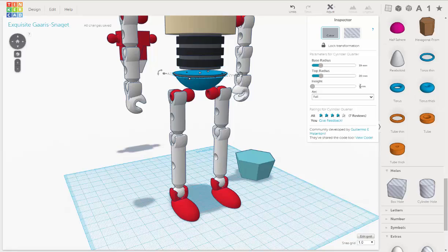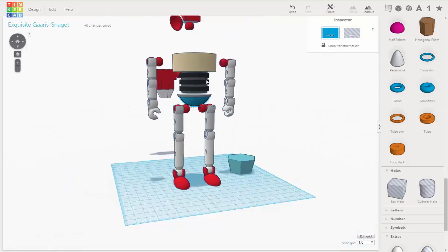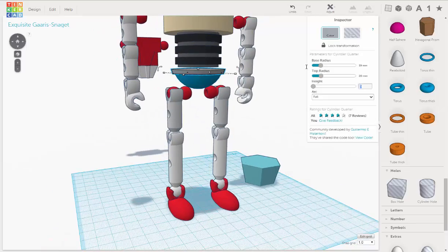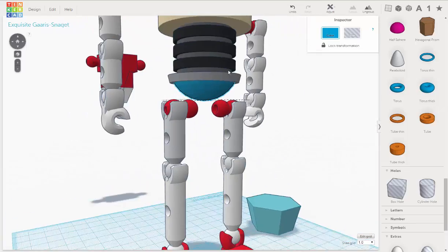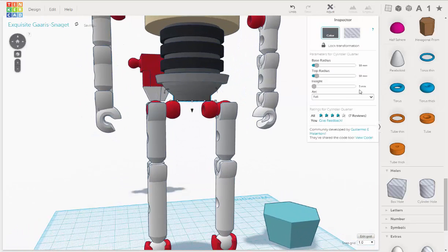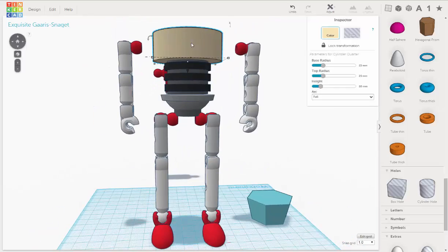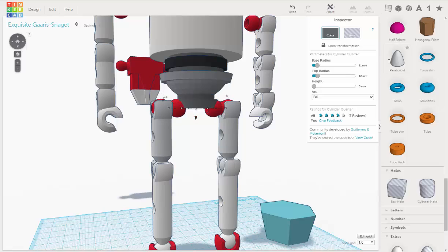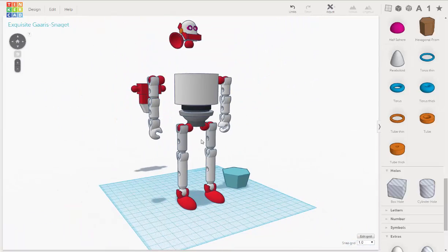There are two types of pieces of geometry called connectors and unibodies, and basically what you can do with these is you can put them together, snap them together by hand once you've printed them out, and you can create poseable legs and arms and create your own action figures, which is really exciting.